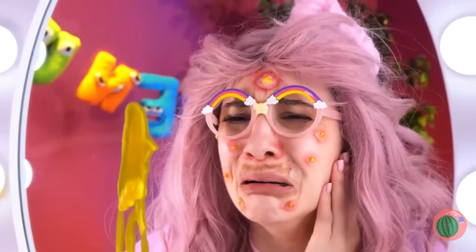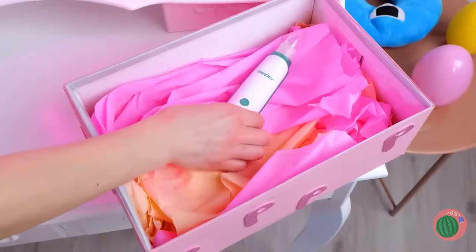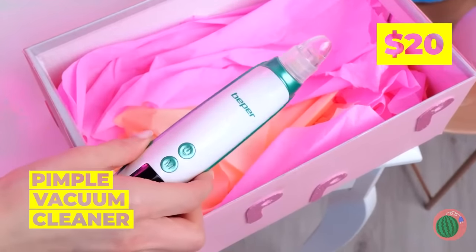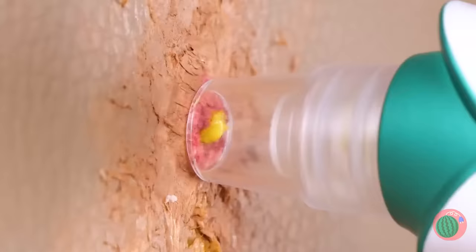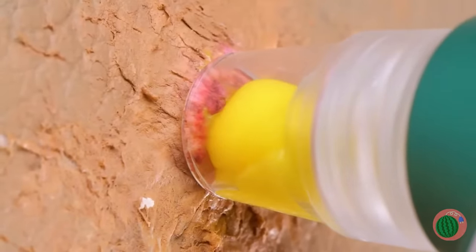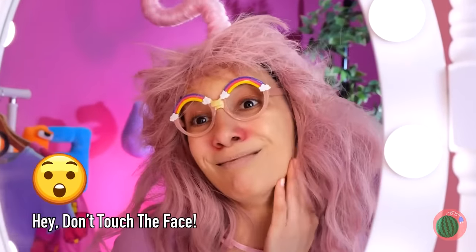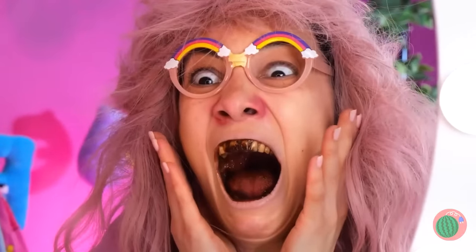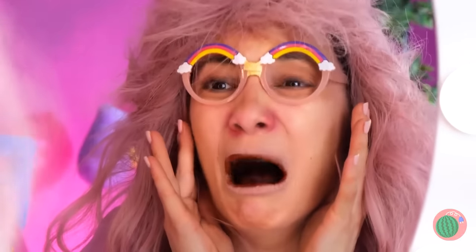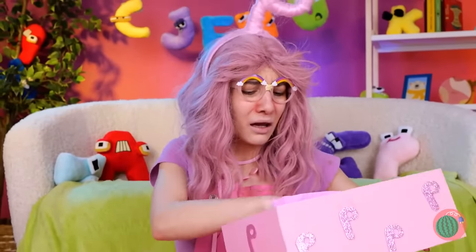Puss. And look at all those pustules. We need high-tech, like this pimple vacuum cleaner. Suck out all that puss without dirtying your hands. Chocolate isn't so good for teeth either, even if it is delicious. Don't cry. All you need is a good brush.